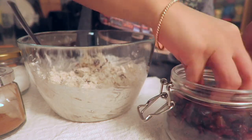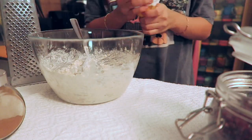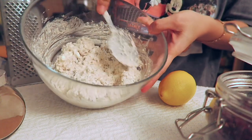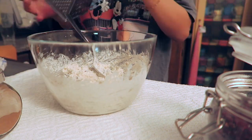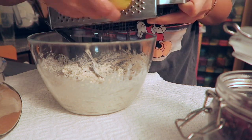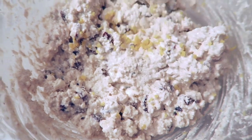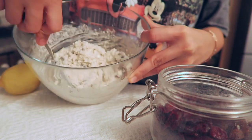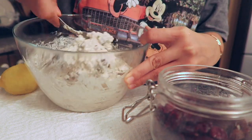I will add one more. I taste it and the sweetness is perfect — not too sweet. This is the mixture. I'm going to add some lemon zest. The lemon zest is there so we just have to mix everything. I love it — it's not too sweet, there's a little lemon, and the lemon smells so good.